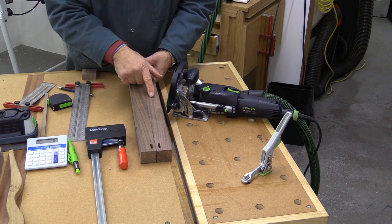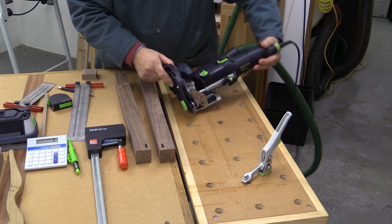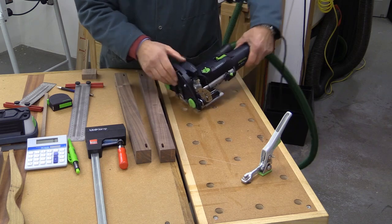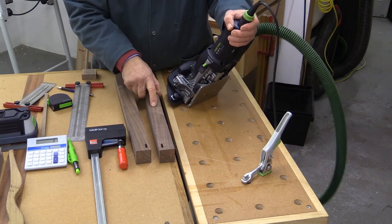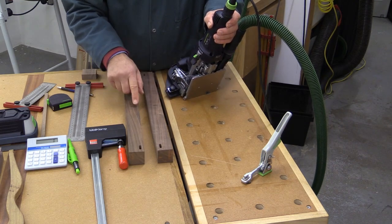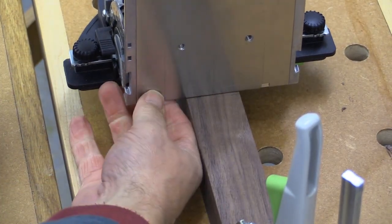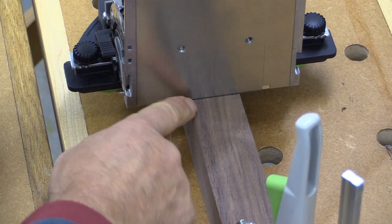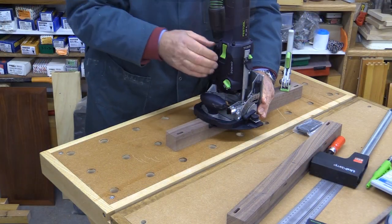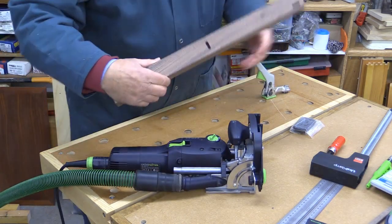It's a tricky thing to do a plunging domino into a surface like this, unless you make use of the trim stop like this. I've got it set to the width of the leg, and I've got a line here which is 10mm away from where the slot needs to be — one on both legs. I just bring it up so that the base of the domino is exactly on that line. With that all set up, this is ready to go. And that's both done.